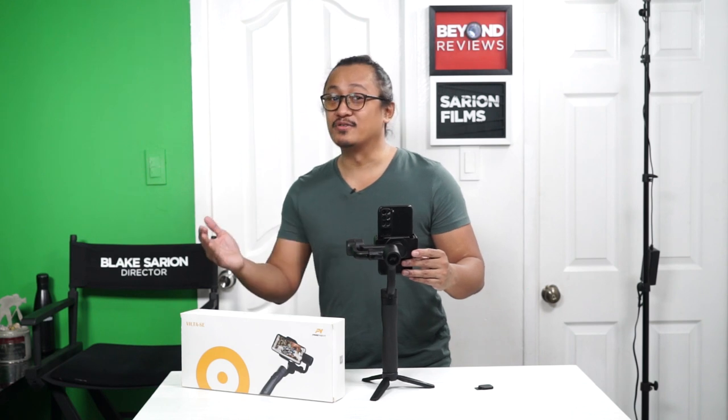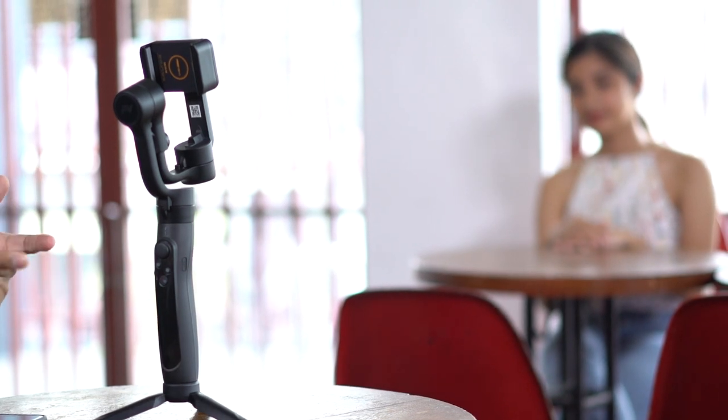Now we're going to head over to Commune Cafe & Bar. Okay, so we're here now at Commune Cafe & Bar and I've got MJ, our model, over there. Say hi MJ to our subscribers — check out and follow her Instagram. She's a great model and she's helping us out here. We have the FreeVision Viltase and we are going to show you one of the first modes and capabilities of this wonderful machine.